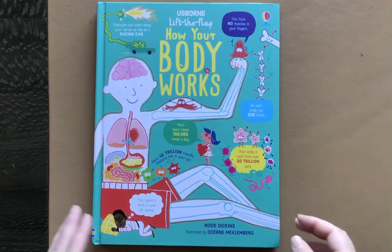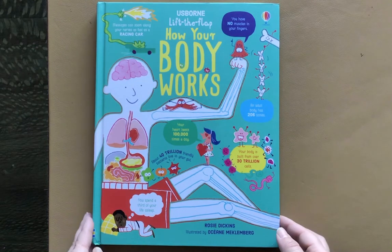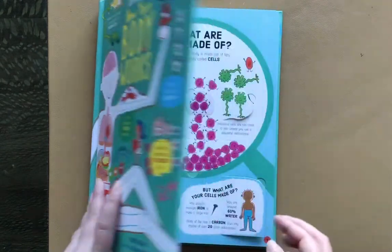Hi, welcome to Books with Laura. This is the newest body book from Usborne. It's called Lift the Flap, How Your Body Works.